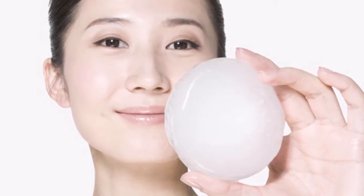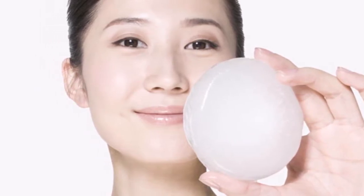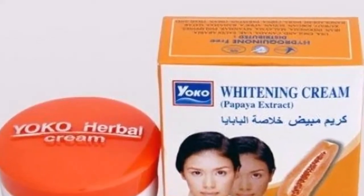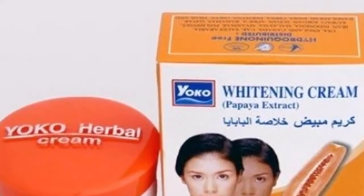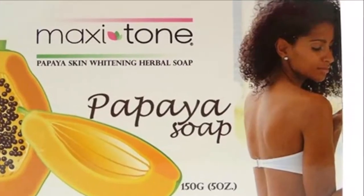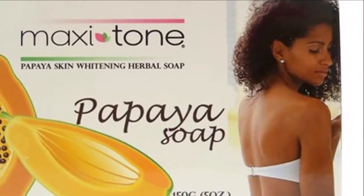Now add half a cup of papaya pulp into the pan and stir the mixture well. Then add one tablespoon of sandalwood powder into the pan and stir well until it starts to boil. Now add half a tablespoon of palm oil, mix the ingredients well again after a few minutes.